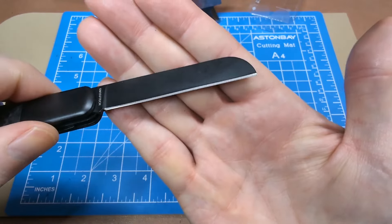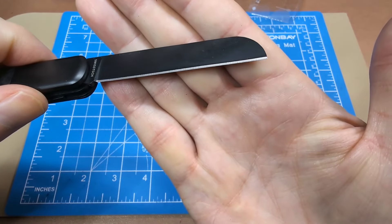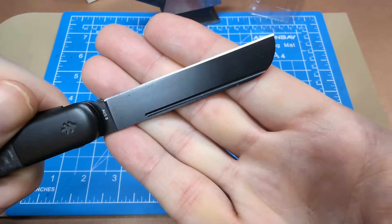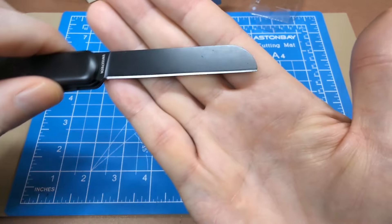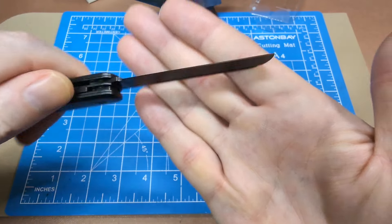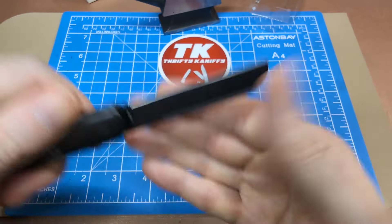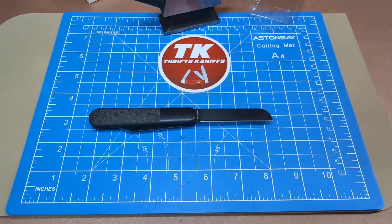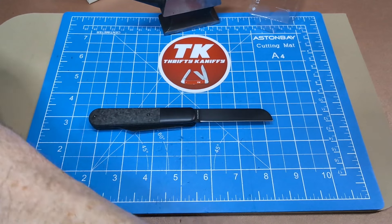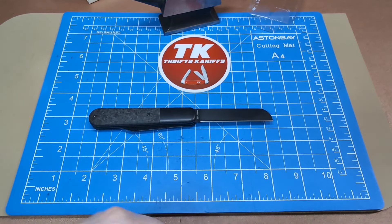There's a little bit of a bow on one side and a little high on the other at the end of the blade, but it's not too bad. Let's give it a paper test to see how well she cuts — it appears to be pretty sharp, but looks can be deceiving.